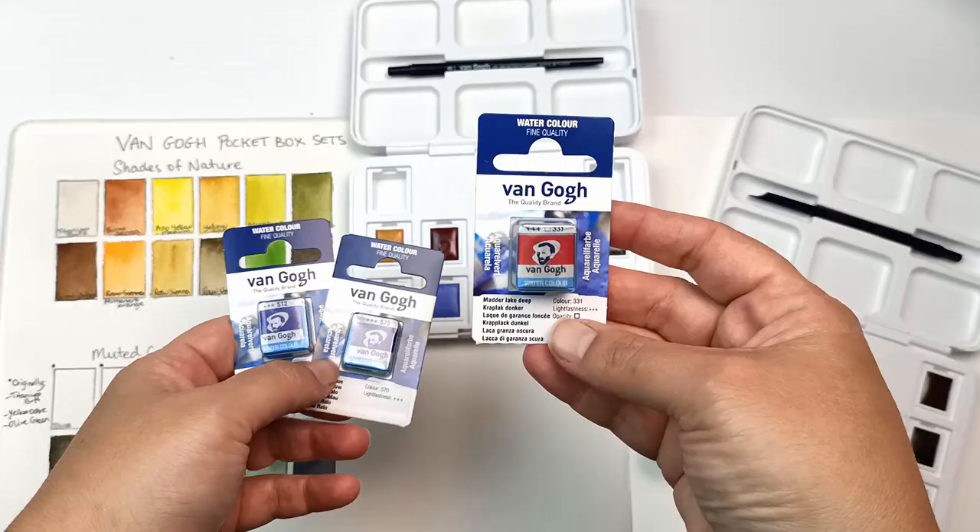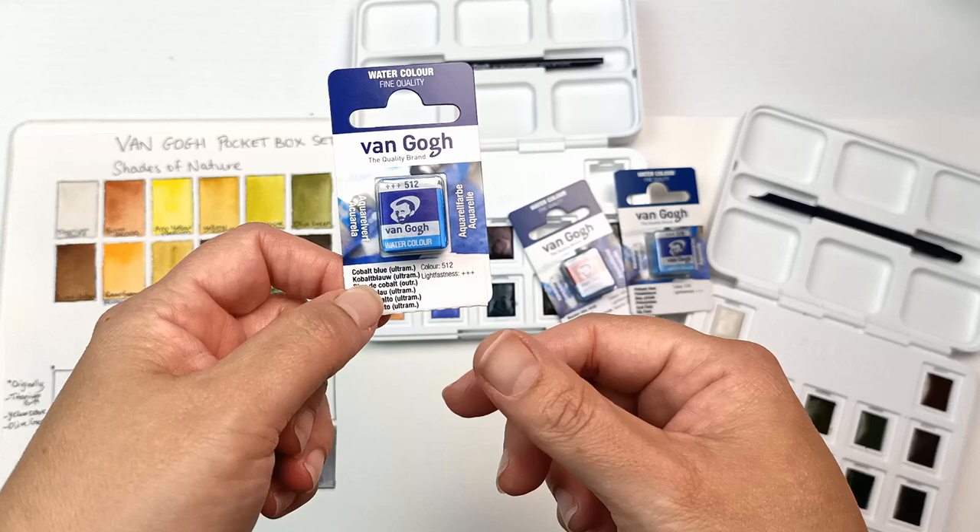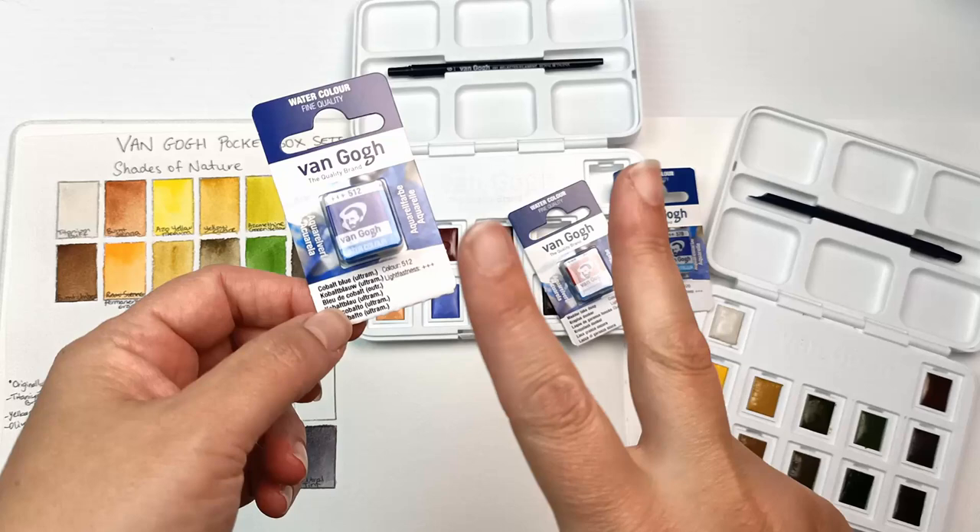Phthalo Blue, and this one I really wanted to get Ultramarine Deep, but of course they'd run out and who knows when they'll get more stock in. So I've gone with Cobalt Blue, which is actually a mix of Ultramarine and a bit of white. It's as close as I can get, and it will do for now.